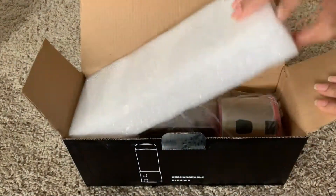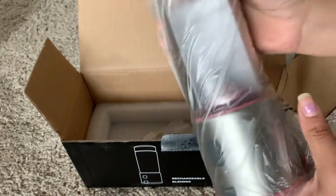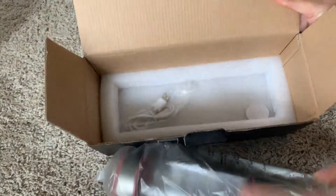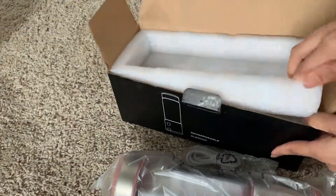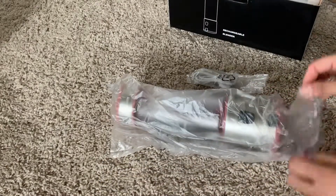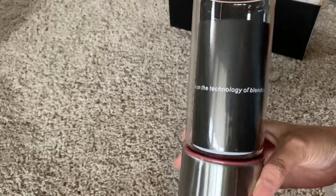We are going to unpack this box. Once we open it, it has nice packaging. Let's take out the blending jar — it also comes with a rechargeable cable. We ordered it in pink color. It's not too big and not too small; it's just the perfect size for one or two people.